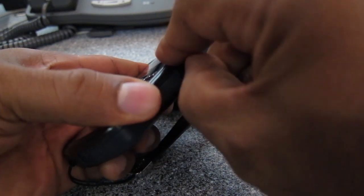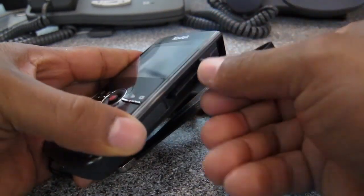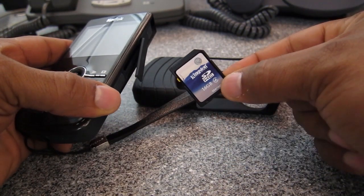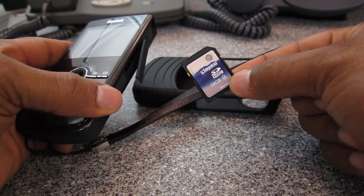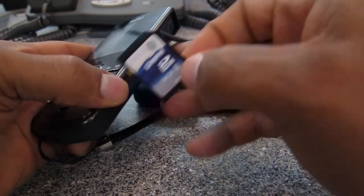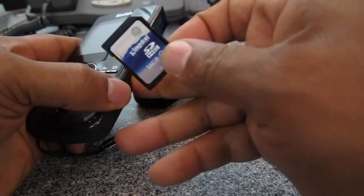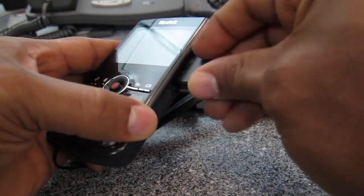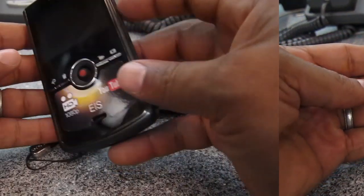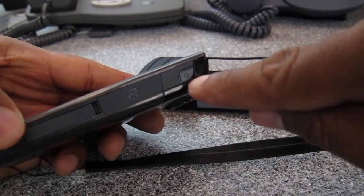It actually records on SDHC media. The one I have in here is a 16 gig card, and it holds a lot of video. If you need a lot of space, it can actually take a 32 gig card.